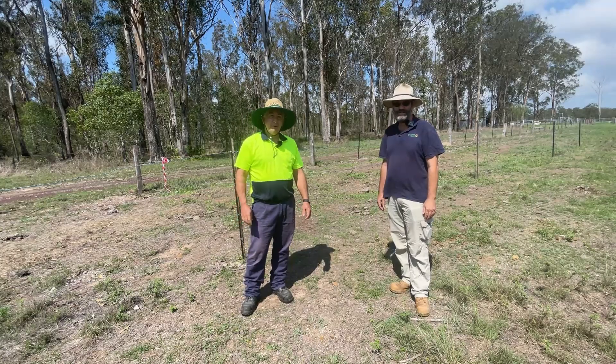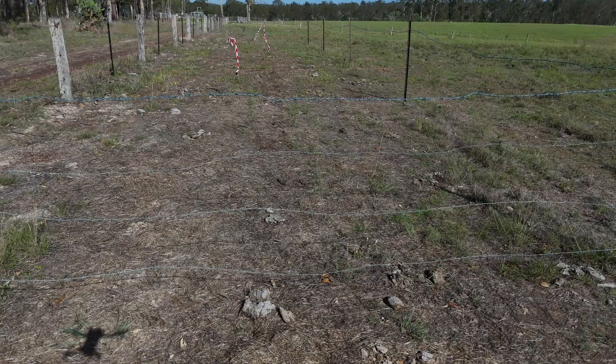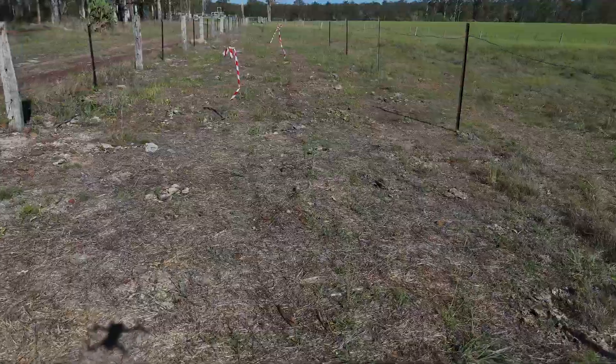G'day and welcome to Queensland Farmer. Today we've got Eric back on the farm and we're going to have a look at how this experiment is going.